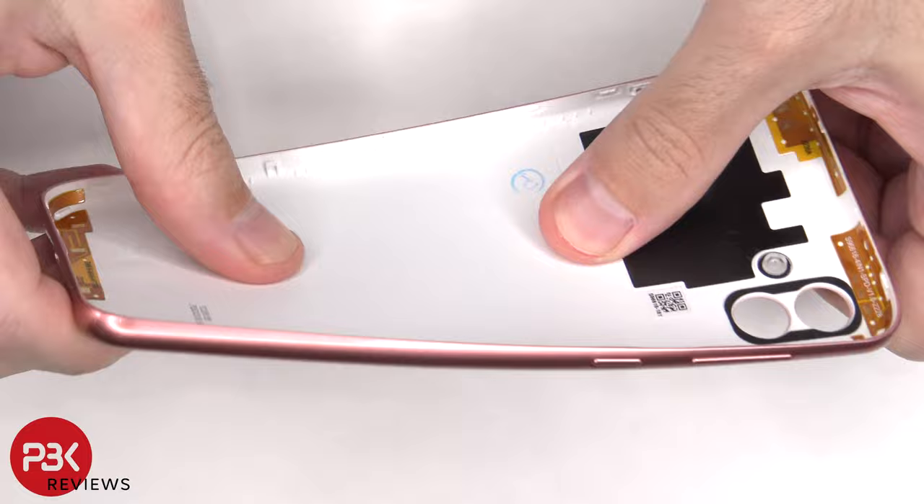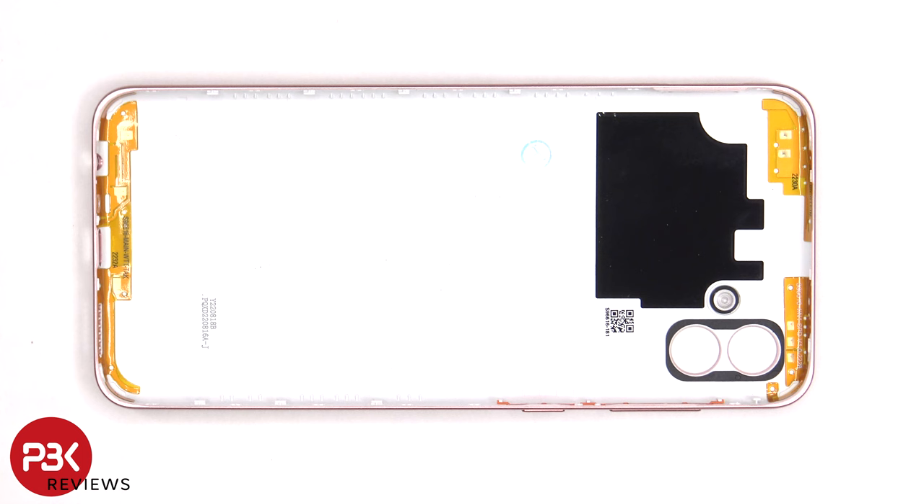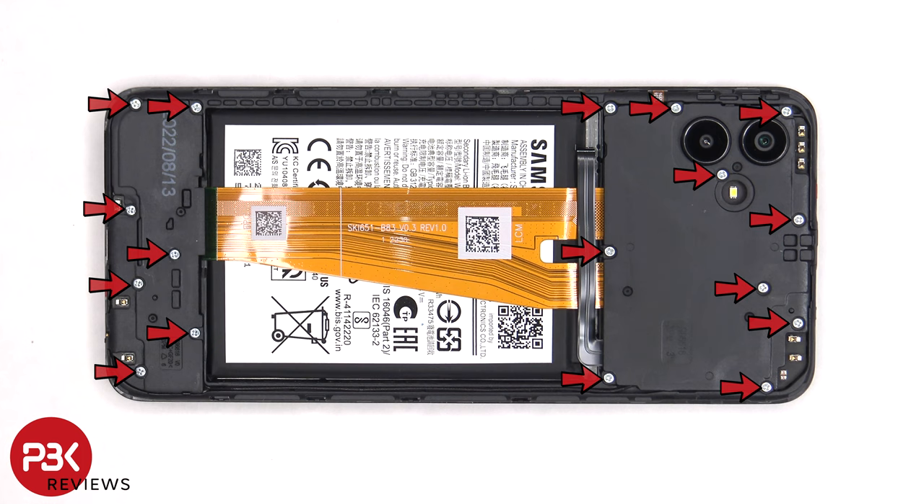There are some antenna flex cables on the top and bottom border, and there's also some graphite film to help transfer heat. There are 17 Phillips screws which need to be removed.